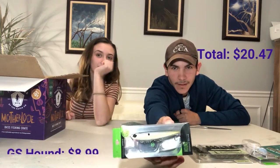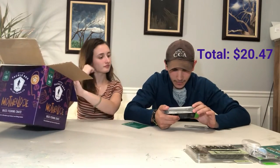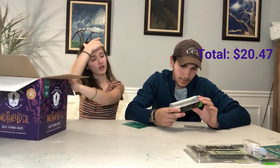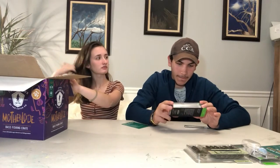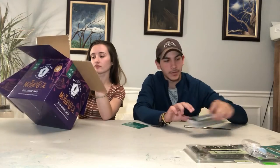We have the Hound by Guggen Squad — it is a nice little topwater bait, as you guys can see. I'm actually kind of excited to try this because I don't have one of these and I haven't tried it before. It's like a Spook — it's called the Hound. I've tried Spooks; Spooks are really good.